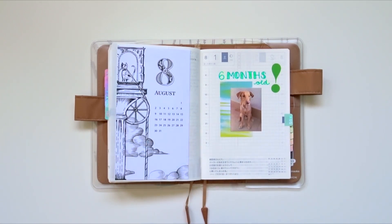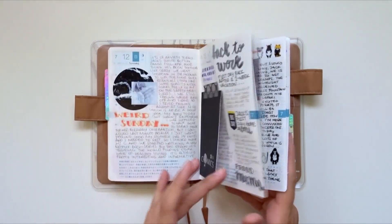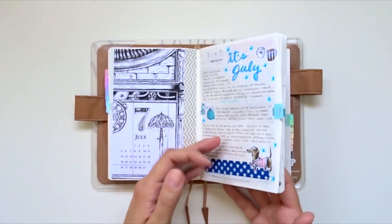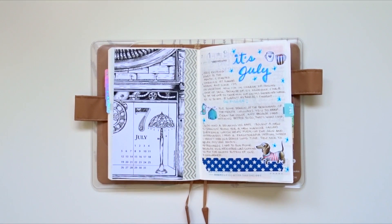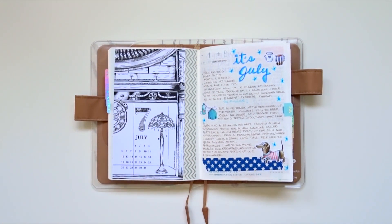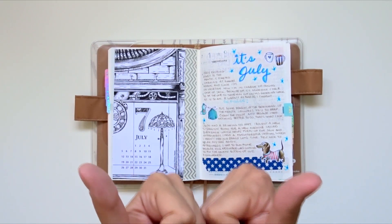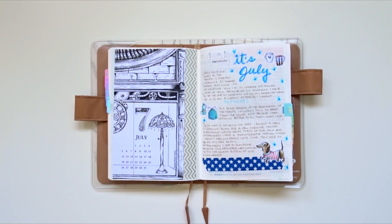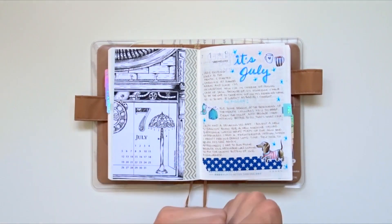So basically that's my July! Today is the very first day of August and Jack is six months old. If I keep up this rhythm of journaling I'll share monthly flip-throughs — I'd really love to do that. Let me know if you enjoy these chatty videos or if you prefer just music in the background with a page flip. Let me know in the comments below, give this video a thumbs up if you enjoyed it, and I'll see you guys in my next one — bye everybody and have a wonderful day!